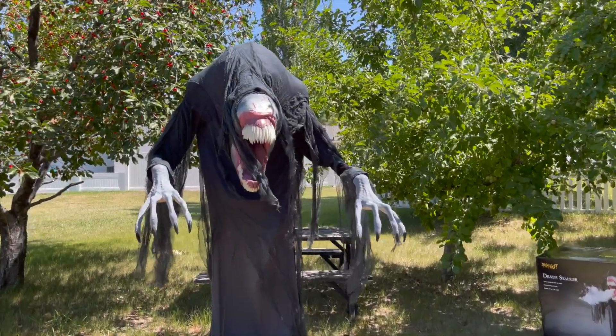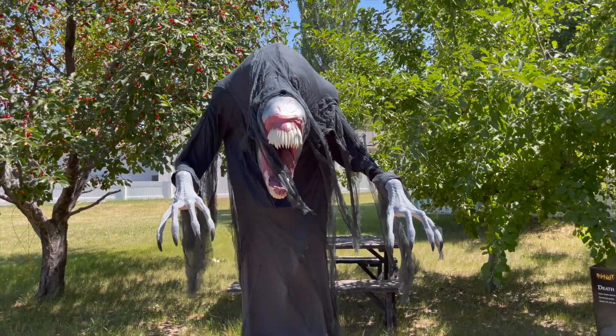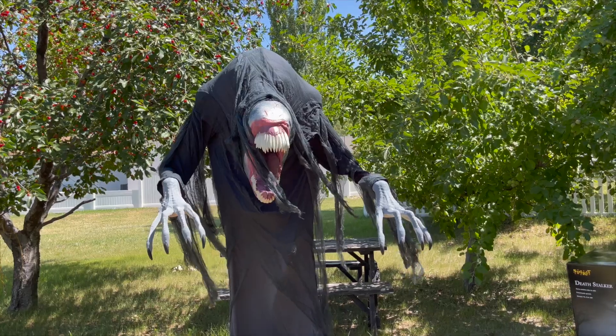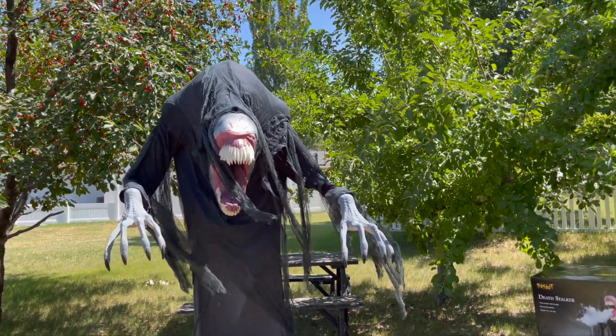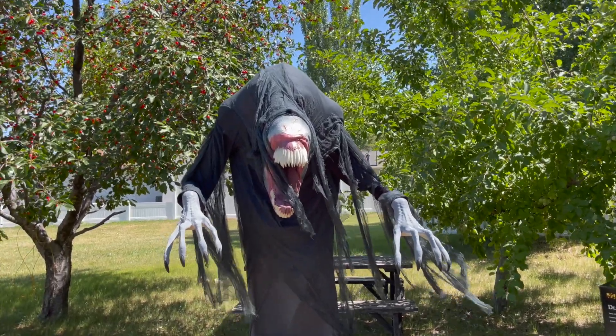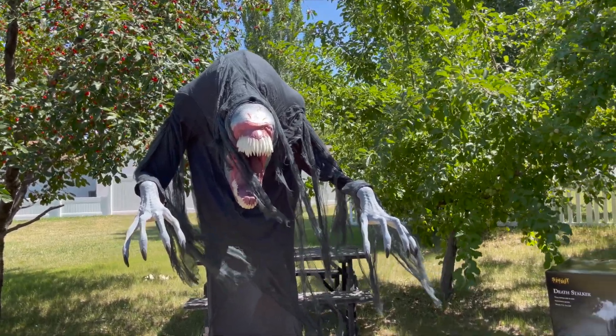So there you saw my demo of the Spirit Halloween 2023 Death Stalker Animatronic, and this guy is just so awesome. This guy is a reskin of the Krampus Animatronic from Spirit Halloween, and though it is a reskin, I don't think it's distracting because despite doing the same thing and being in a similar pose, it still feels like his own unique character.